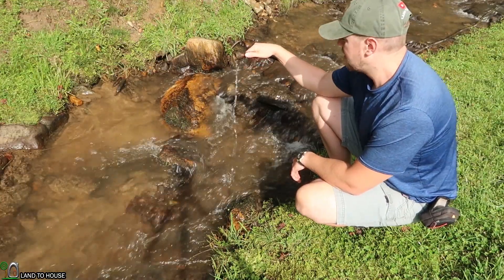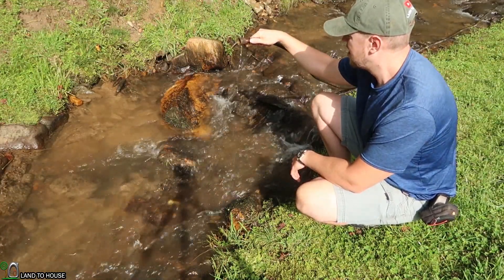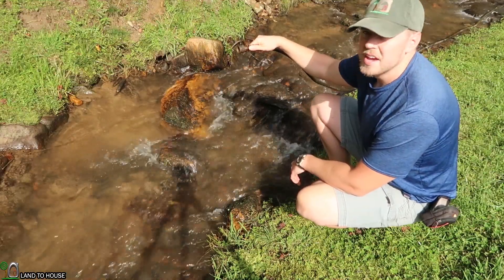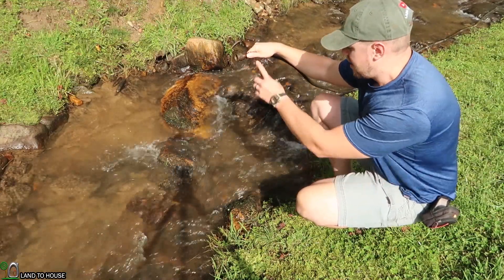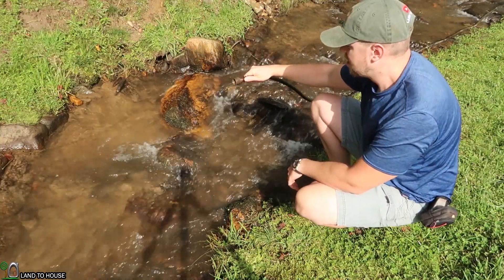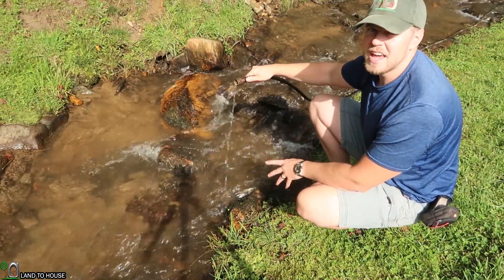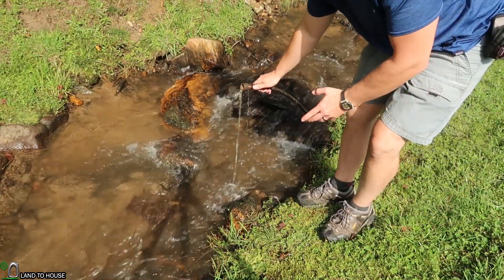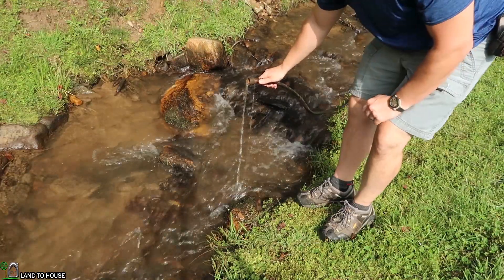It's still flowing there... and we've stopped right at this point. Now you can take a tape measure and measure the height from the water to the top of the hose, and that would give you the head pressure. But just eyeballing this application, I've got about two feet here.